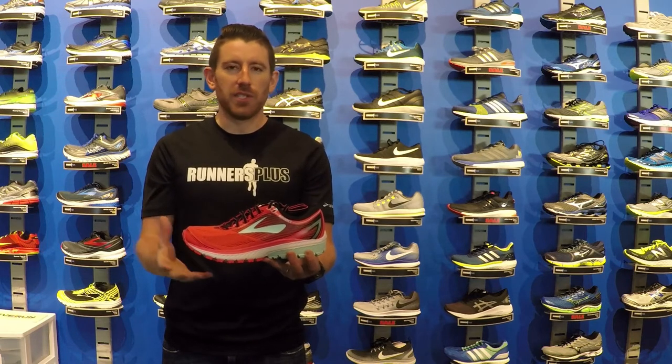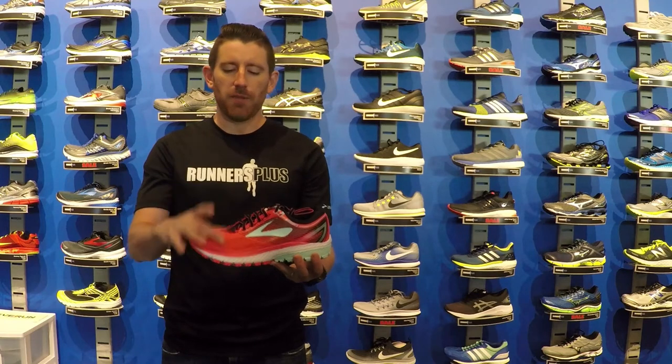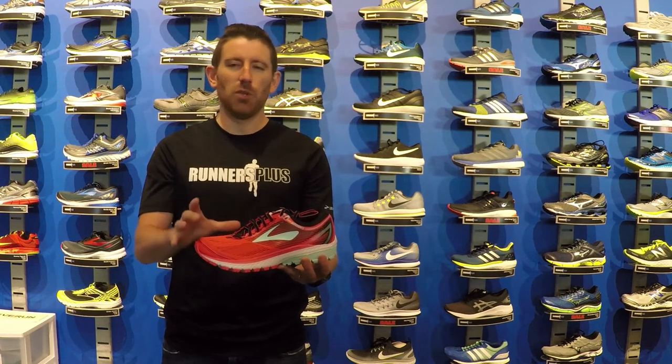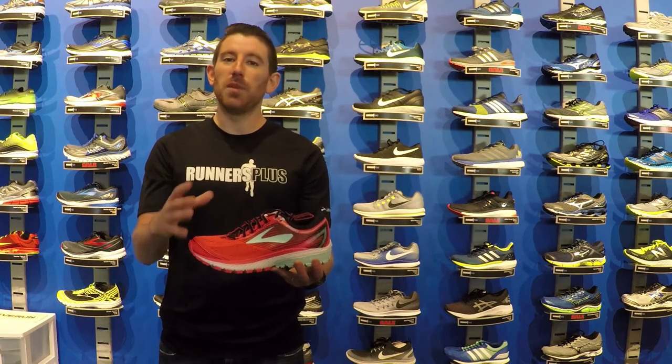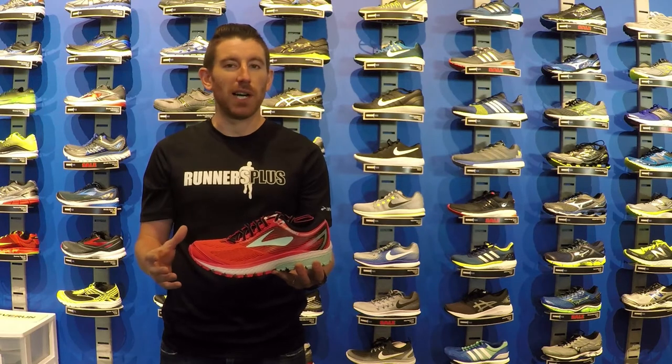The two biggest changes — which aren't really that big a change for the shoe — is going to be first an engineered air mesh upper that's going to be a little bit lighter weight. It's going to add a little bit better ventilation and definitely a better comfort in the toe box of the shoe.